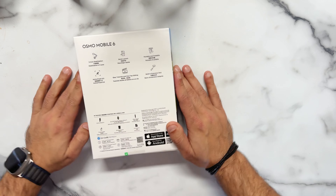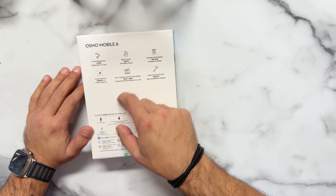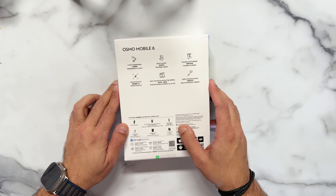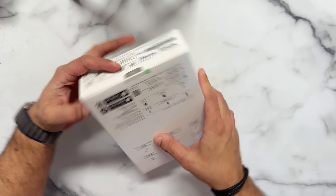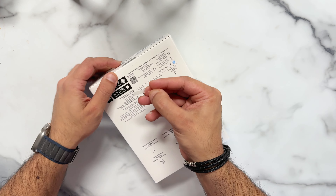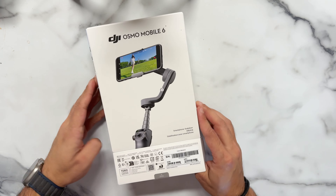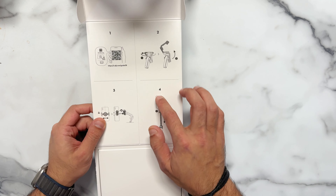Now, what is this? I think it's a gimbal cover. There's quick launch, and these are all the options — tracking, active tracking. So we unbox it, and this is here. There you go. Opening the DJI — open it with all this.